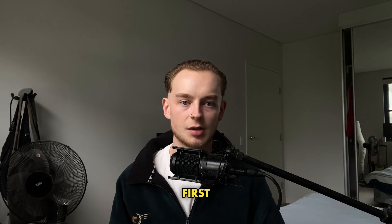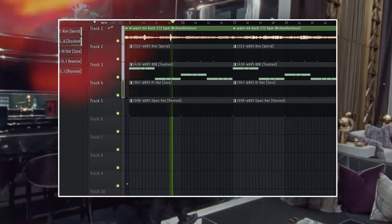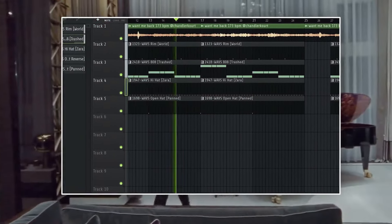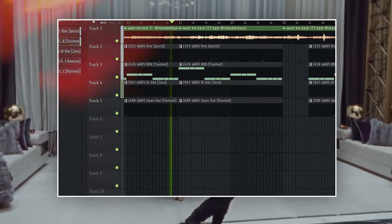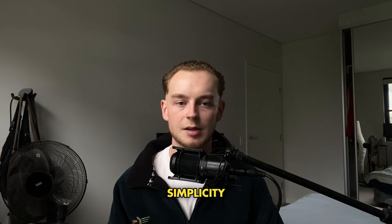And now with the sample, this is what the first beat sounds like. The thing about this style of beat that makes artists always come back to OZ is the simplicity.